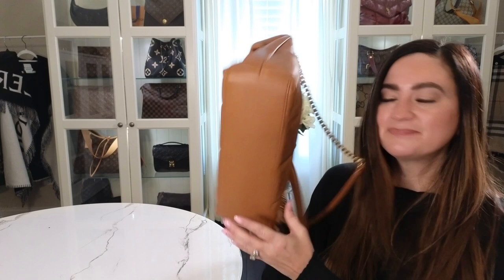I want to show you the side view — this is what it looks like from the side. This is the back of the bag, and then obviously the bottom — this is what the bottom looks like. Super nice.